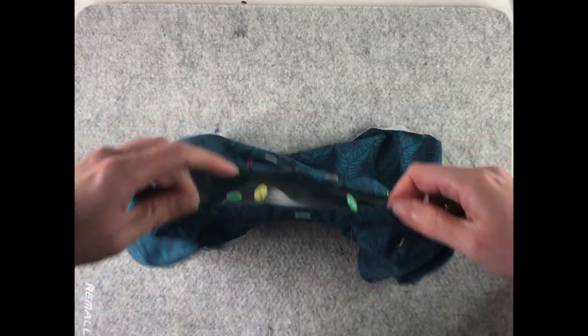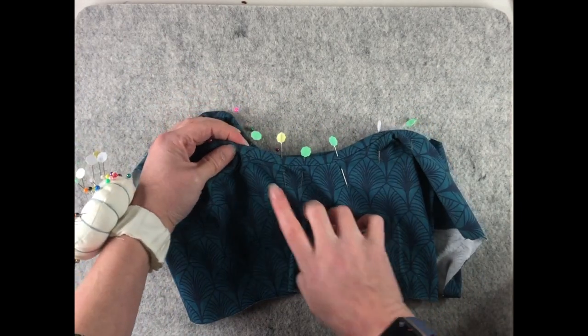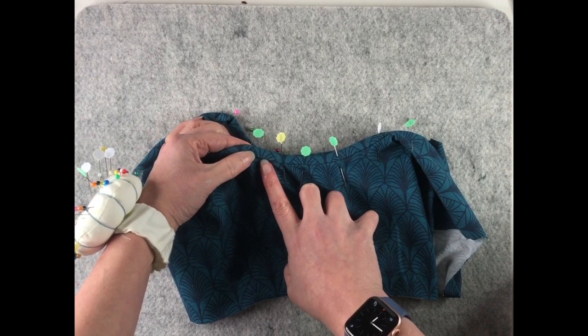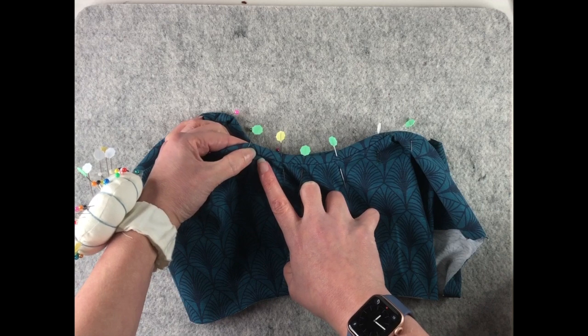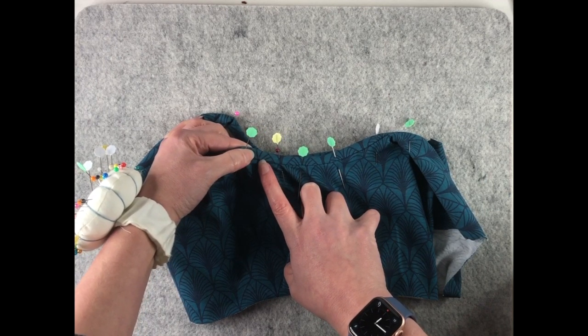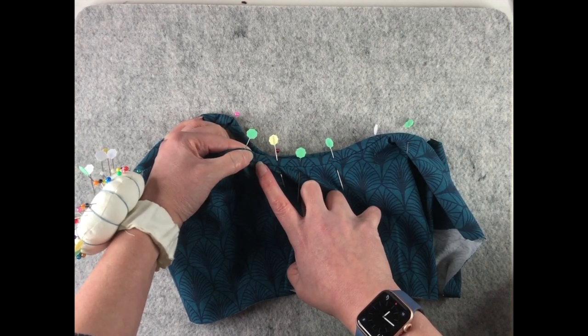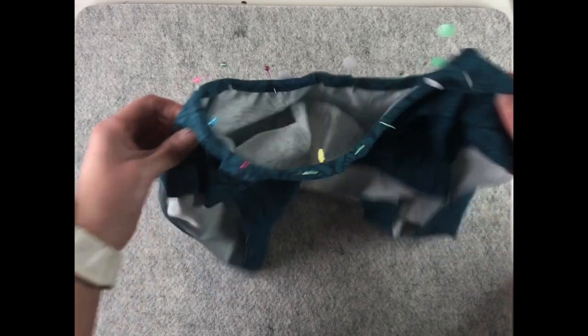Now we need to top stitch it into place. I'm going to use a twin needle and position my left-hand needle very close to this seam line. If you're going to use a stretch stitch, do the same — just position it as close as you can to your original seam line, because we still want this to have a bit of stretch to it.